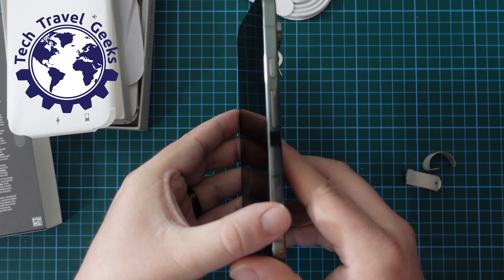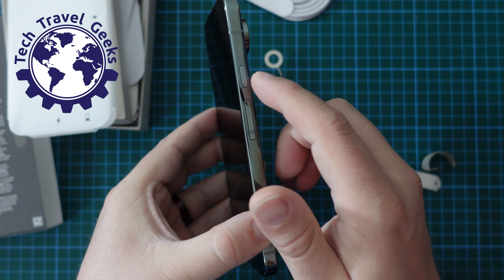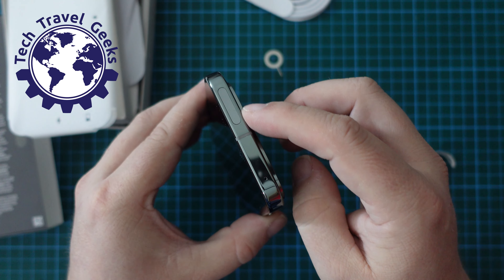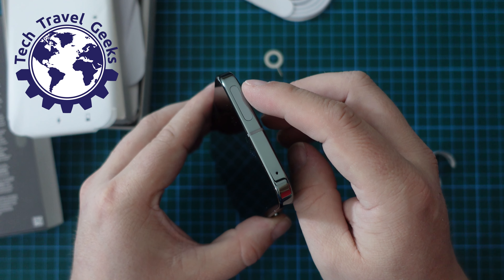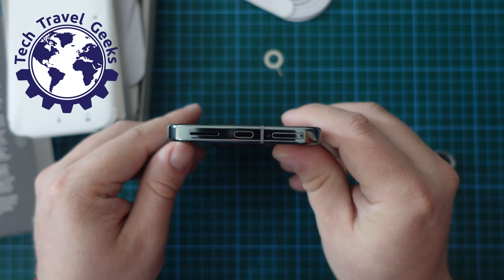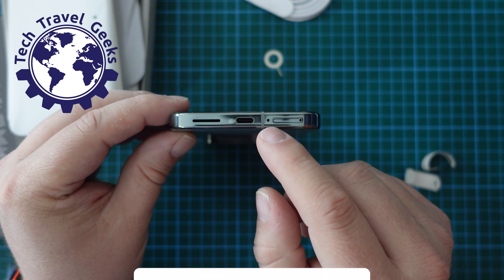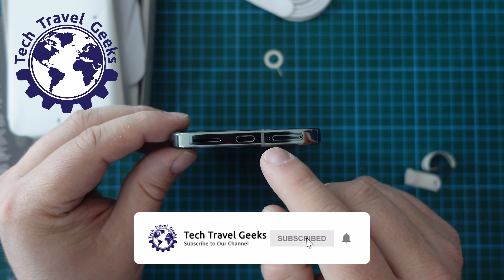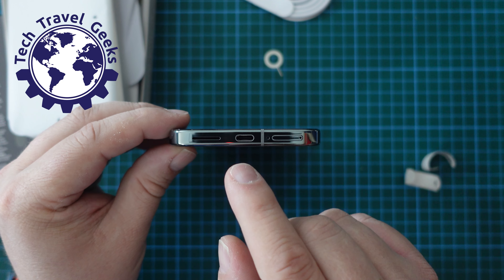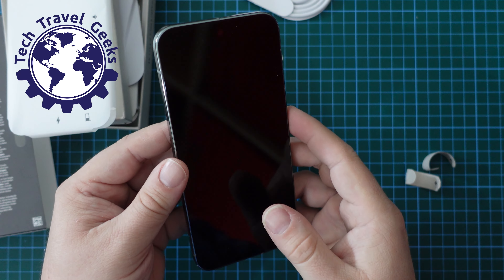As with other Pixel devices, we have the volume rocker below the power button, so the power button is higher up. We have the 5G ultrawide band antenna at the top, and a microphone hole at the top. At the bottom, we have the SIM tray, sadly right next to a microphone hole — so remember to be very careful when dealing with your SIM card that you don't accidentally pierce your microphone. Then there's USB Type-C and a speaker grill. It all looks pretty good.